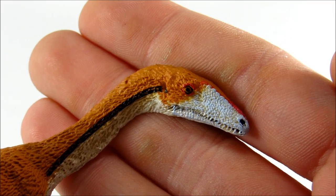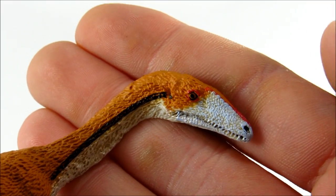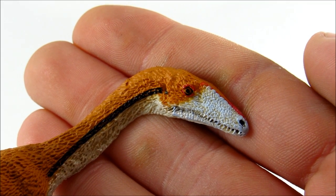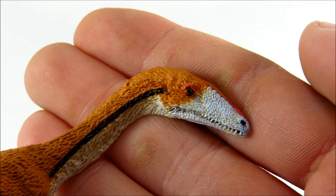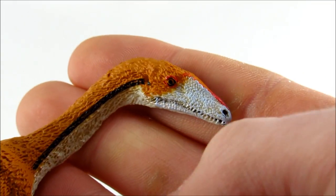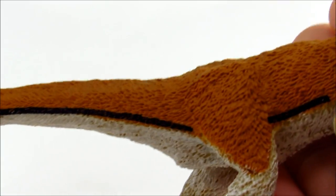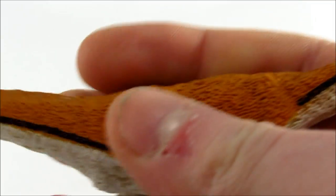One thing that's pretty cool about this figure is that the mouth is actually molded shut — it's not articulated, it is always shut. The only other figure I can think of like that is the Safari Limited Eotyrannus, which is one of my favorites, and that is one of the things I love about it — and I in turn love about this figure as well.